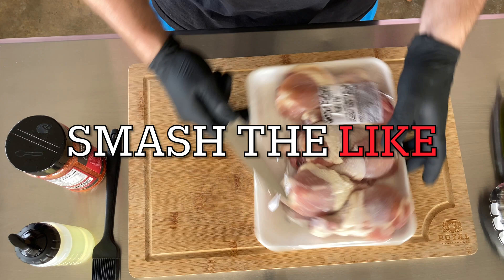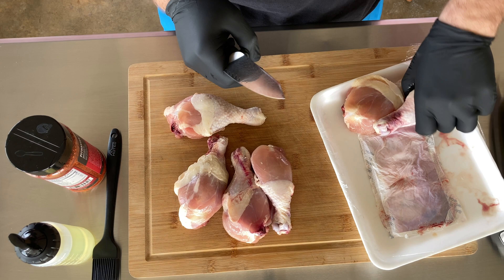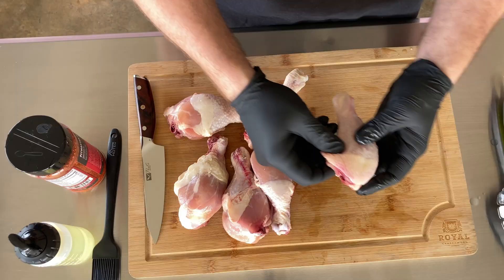I've seen these done a few times on other channels and was curious what else you can do with a chicken leg. I usually just grill them or smoke them. This is kind of neat. I did a test run the other night and learned a few things, because that's what test runs do — they teach you.